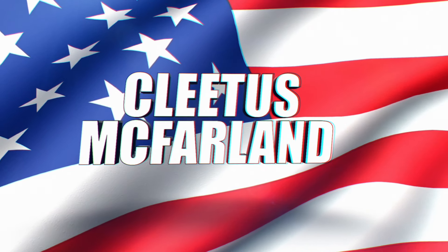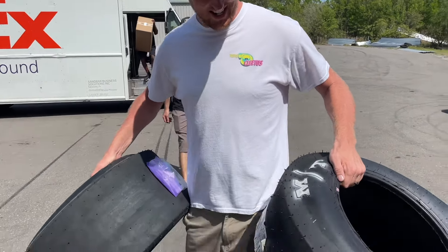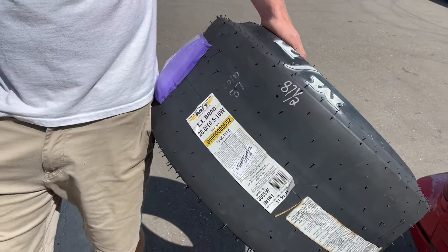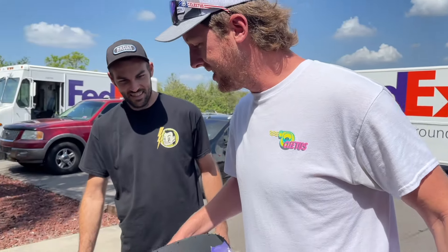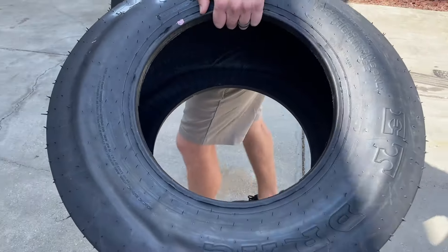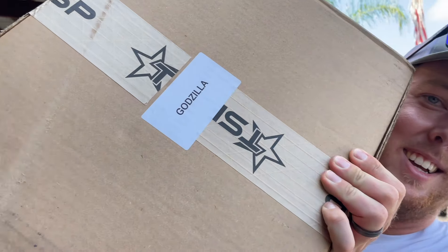You're on the Cleetus McFarland YouTube channel. That's for the Blazer, brother — check that out, that's the W. Wide babies! Holy crap, these things are huge. That's how you do a wheelie right there. That's a street wheelie coming right up. Does that say Godzilla on it? Godzilla. Taylor. Fred — what could that be?